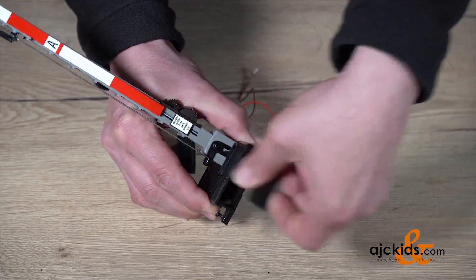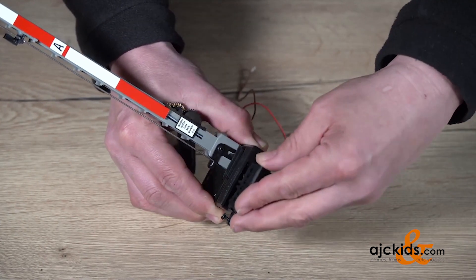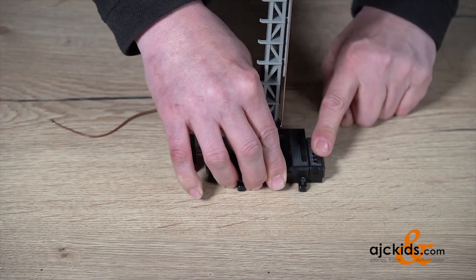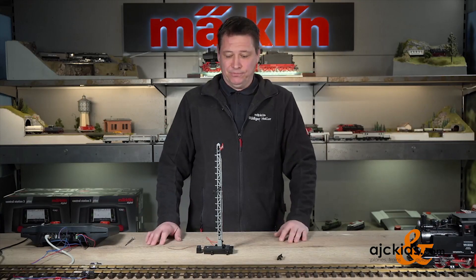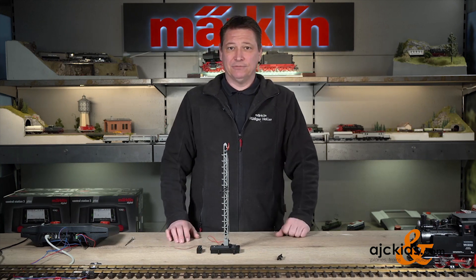First we're going to remove this front little cover, and we're going to grab the switch and plug it into the front of the signal. Now that that is installed, we can go ahead and insert the decoder — the digital decoder — to the signal.